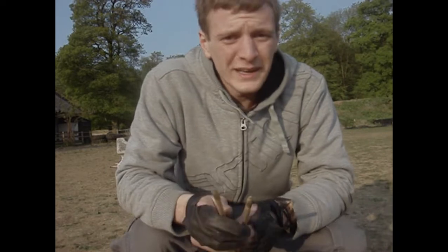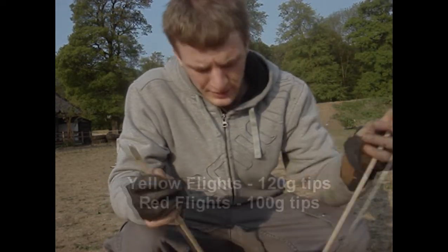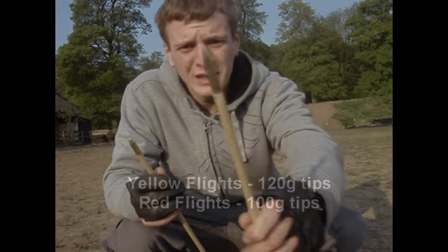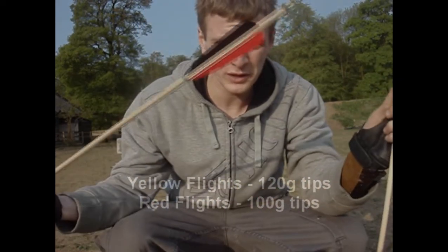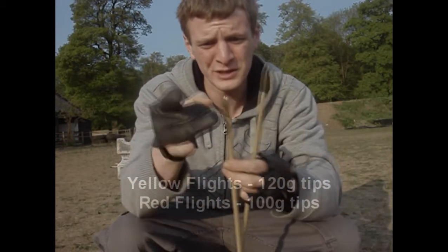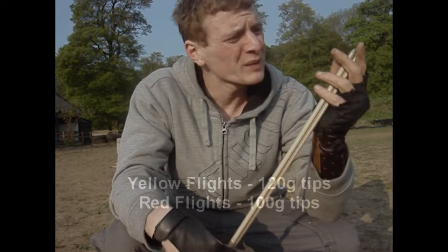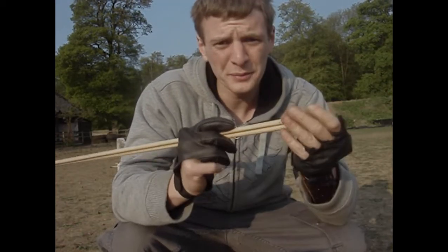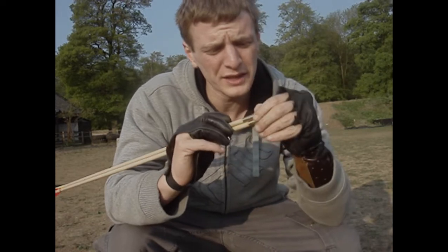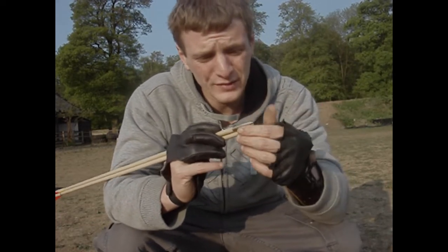Now just to be fair I'm going to try swapping the arrows around, because these yellow flighted ones have 120 crimp tips and the red flighted ones have 100 crimp tips. They're exactly the same shot. The yellow ones are slightly heavier, so I'm going to swap around and shoot the yellow ones with the 90 pound and the red ones with the 70 pound.